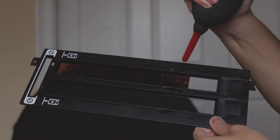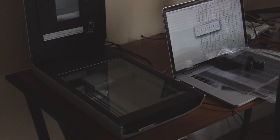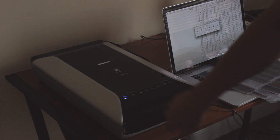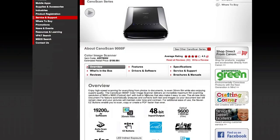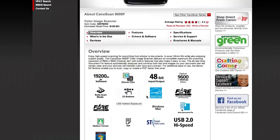Once I insert my 35mm negatives onto the adapter, I make sure to remove all the dust that I can. You can use a rocket blower or compressed air depending on what you have. Just make sure you remove that extra dust so you don't have to work too hard in post to remove scratches and dust. Just take care of any major issues before scanning.